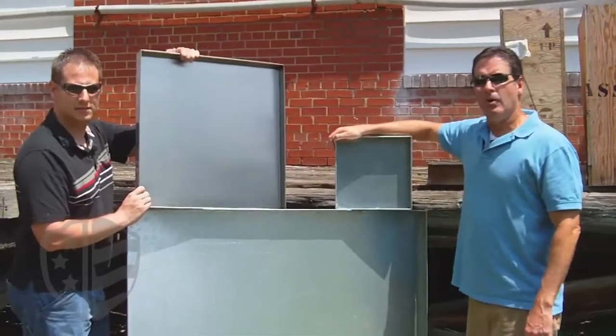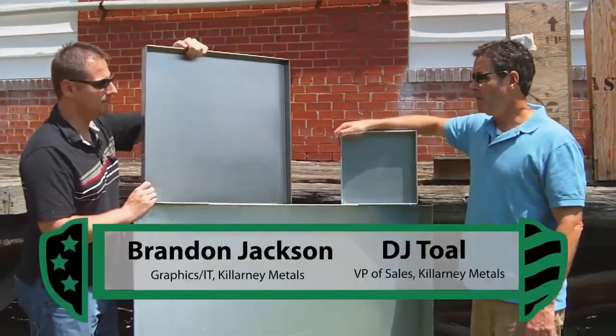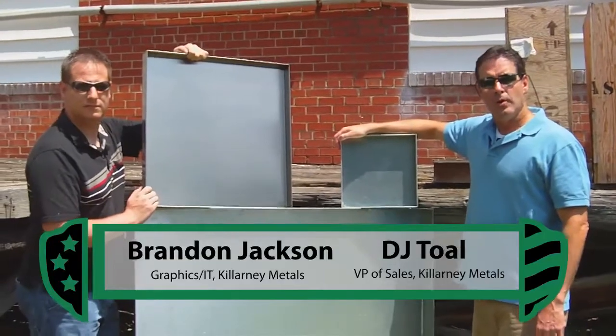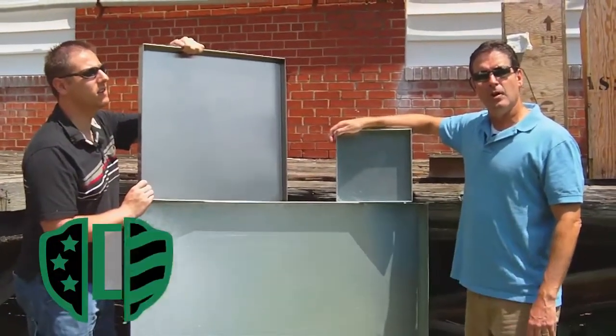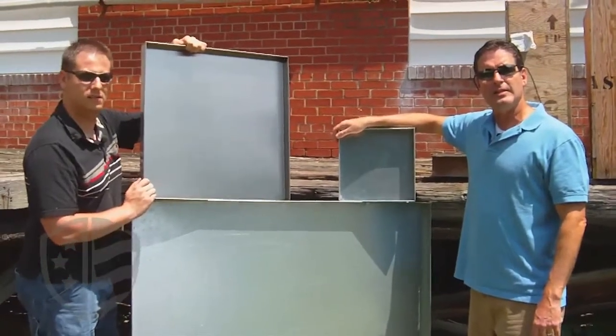Okay, well thanks for joining us. My name is DJ Toll. I'm Brandon Jackson. We're here with Killarney Metals to talk to you about the features of our drip pans, made in the United States. Guaranteed not to leak.